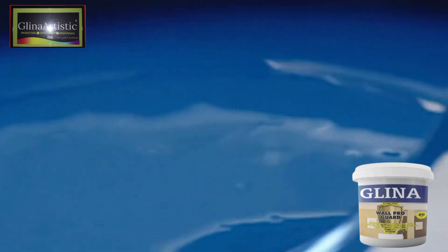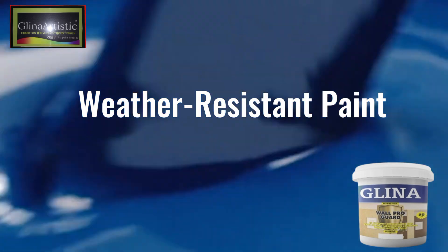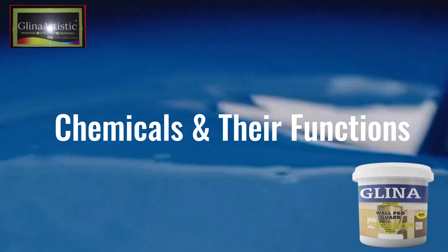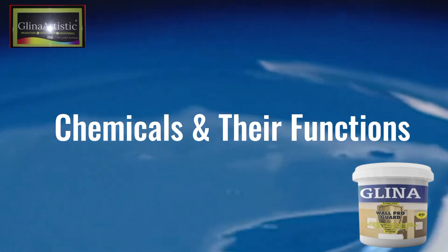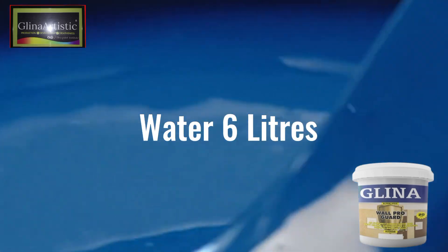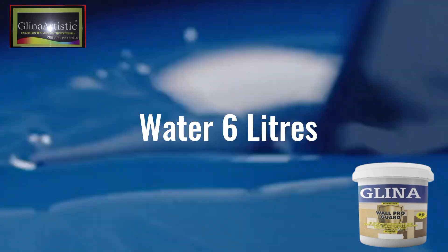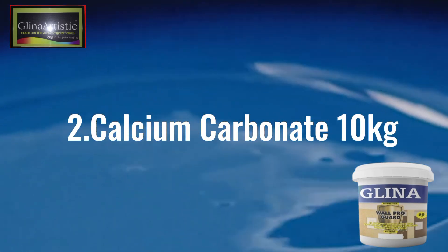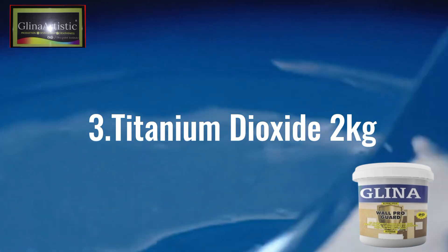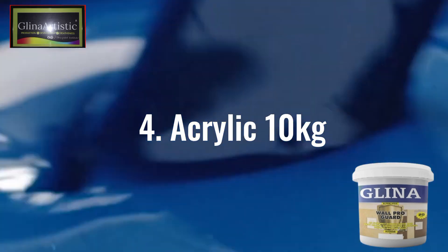Now let's move on to the real deal: how to produce your own weather-resistant paint. I like to explain chemicals and their functions for better understanding. To make professional-grade weather-resistant paint, you'll need specific chemicals. Number one: water, 6 liters — forms 25% of the paint composition. Two: carbonate, 10 kg — adds body and structure. Three: titanium dioxide, 2 kg — improves opacity and coverage. Four: acrylic, 10 kg — enhances adhesion and sheen.